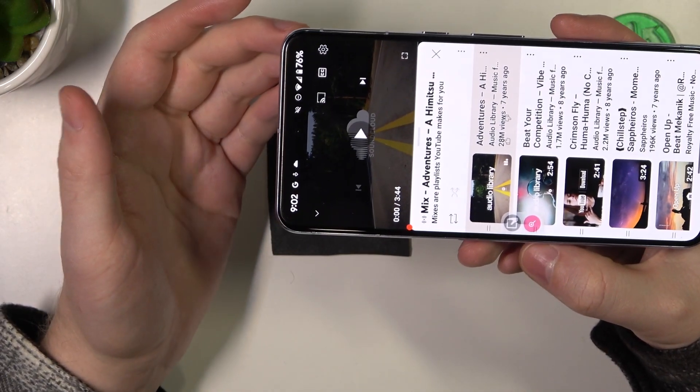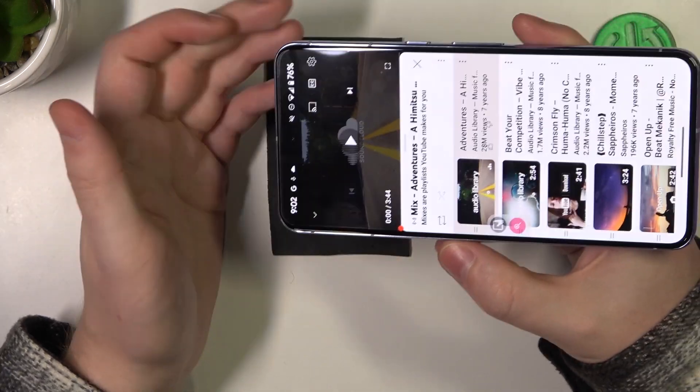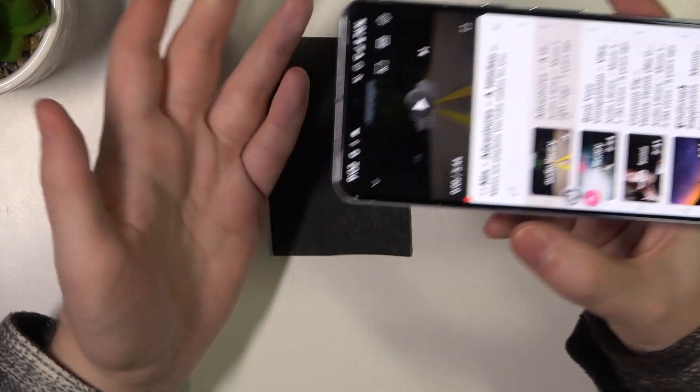Now we need to play some music and cover each of the speakers with our fingers. If the sound is coming from both of the sources, that's a stereo speaker; if not, then it's not.